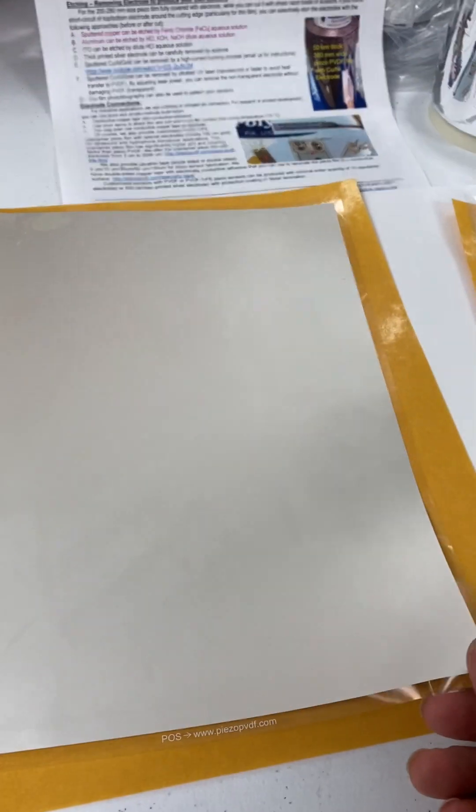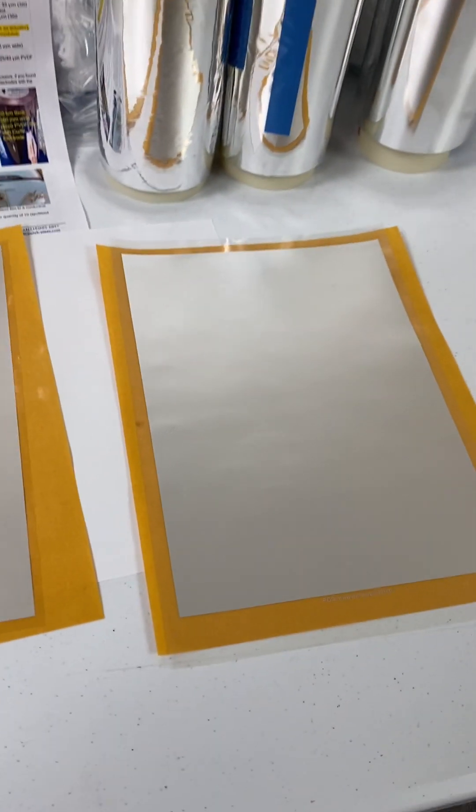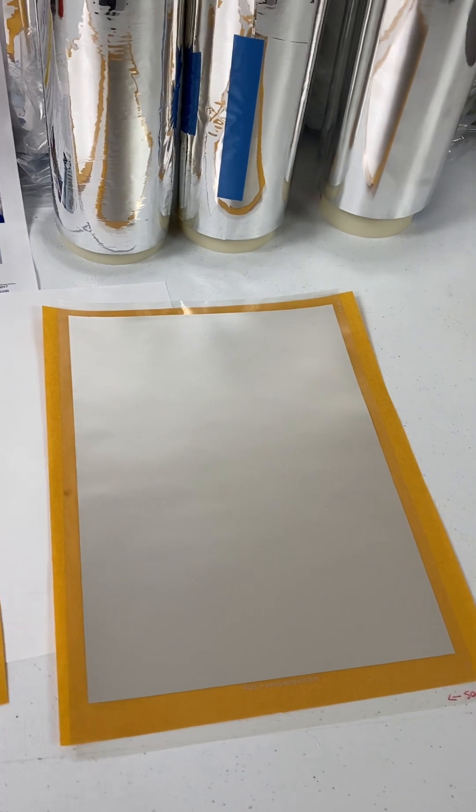The electrode options include screen-printed silver, with silver thickness usually about 5 micron on each surface. The silver can be removed by acetone. This 120 micron PVDF film has silver electrodes on both surfaces. The film can be cut by scissors or razor blade very easily, like cutting a piece of paper.